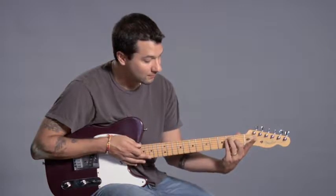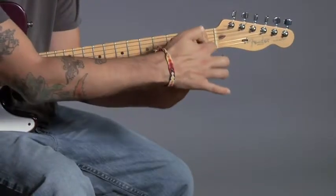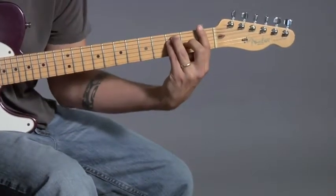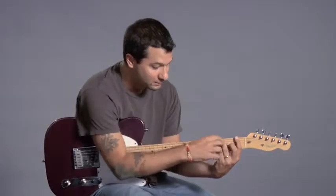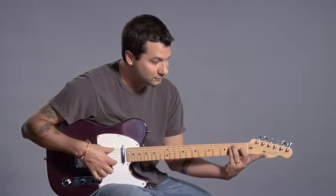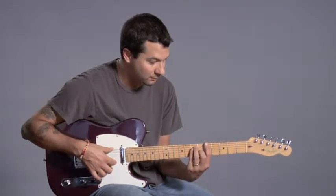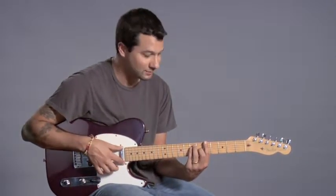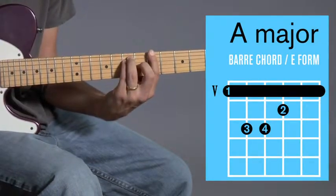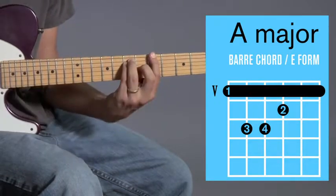Now I'm going to bring the chord up and use my first finger to bar — I'm going to bar all the strings, pressing all of those strings plus these. That's what makes it difficult. So it was E major, and now wherever I move this shape it's going to be a new chord. In this case we're going to do A major. Here it is at the fifth fret — it's A major. It looks like E major but with a bar.